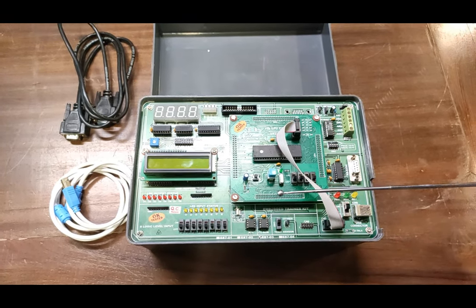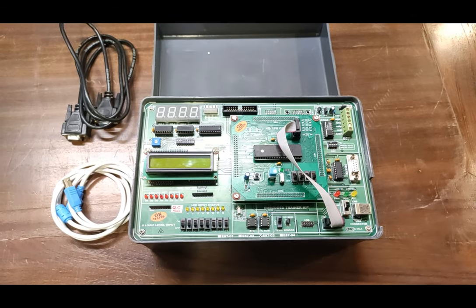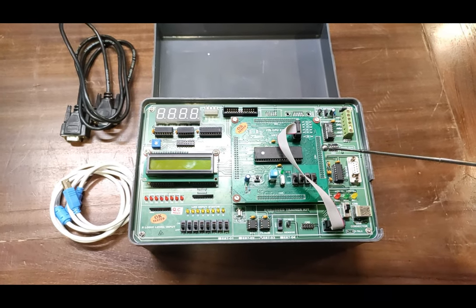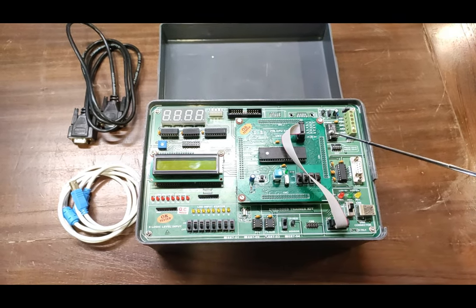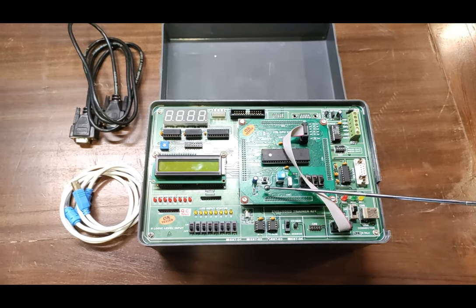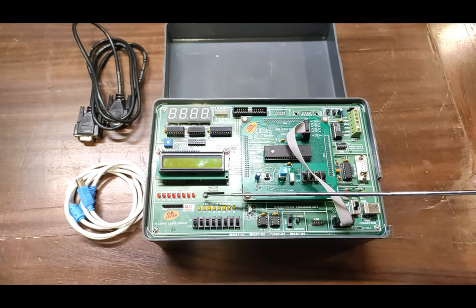The developing board features an on-chip 8-channel 10-bit ADC and 2 DAC channels. On-chip 32 I/O lines are provided with a 40-pin connector. The complete setup can be facilitated by ISP programming, which is optional. An on-board reset key is also provided, along with on-board applications like 16 LED digital output indicators.